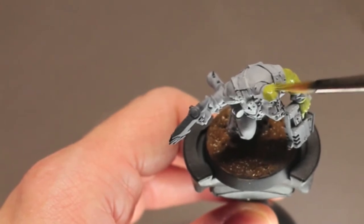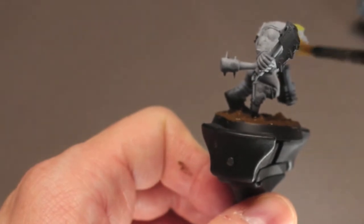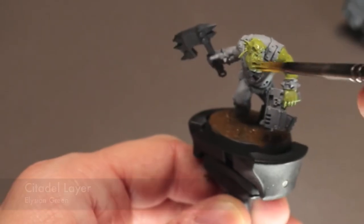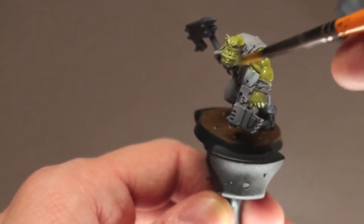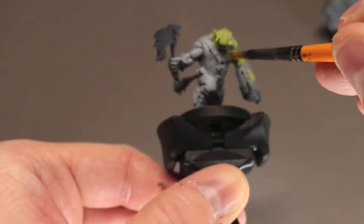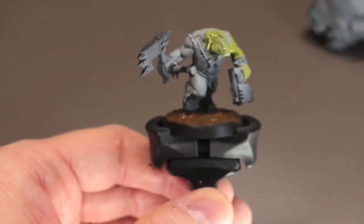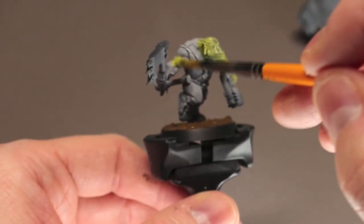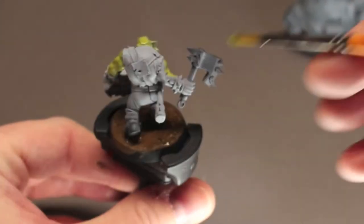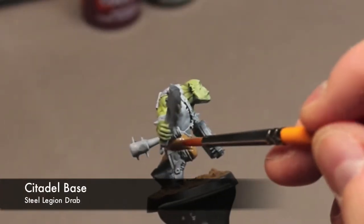Now on to the thing that makes an Orc an Orc — besides their war-like qualities, their green skin. For this we are using some Citadel's Elysian Green. It's a great green and in my opinion it provides a great base coat for Orc skin, and you can work this up a number of ways, as you'll see in just a bit.